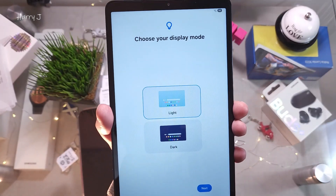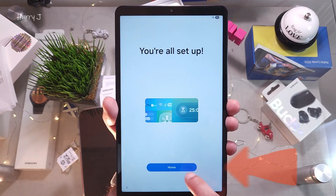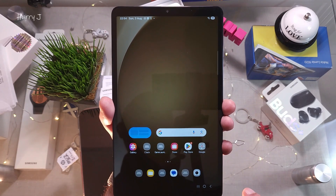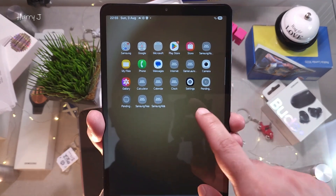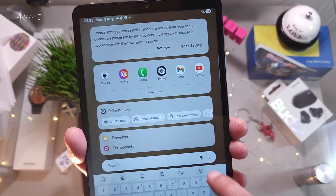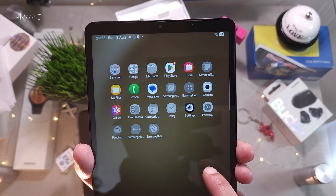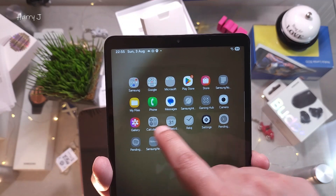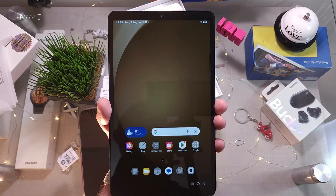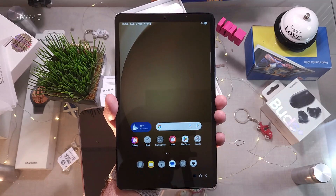Choose your display mode — light or dark. I select Light and hit Next. You're all set — I hit Home. It's a beautiful tablet. Here the applications start downloading. If you drag, you can see all the applications downloading slowly. You can see Play Store, the Gallery, Samsung apps, Calendar and other apps downloading. This is how you set up your Samsung Galaxy Tab for the first time, creating both a Google account and a Samsung account.